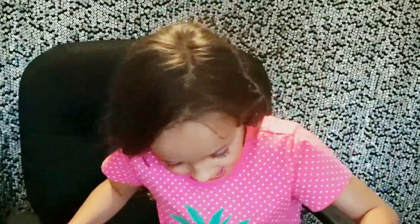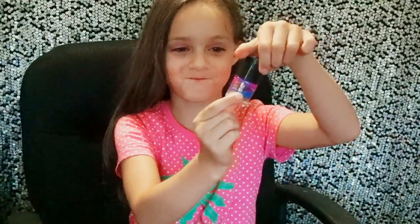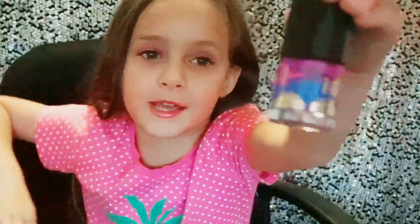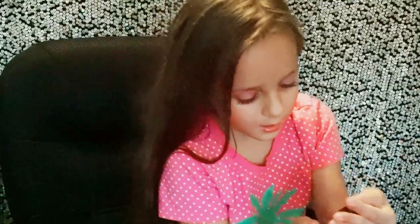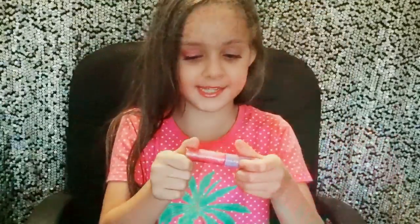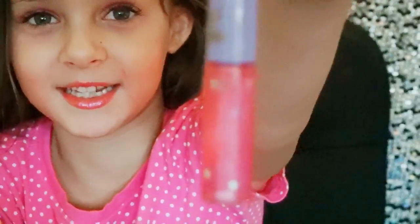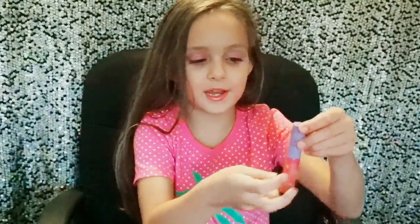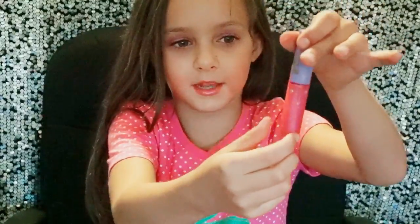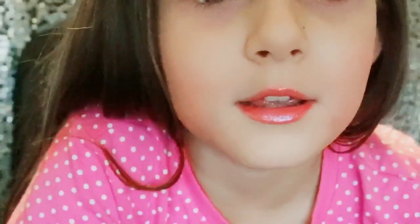This is a nail polish — it has different colors in it. You can see it has blue and pink in it. And this is a lipstick — it's really pretty, I like it. It actually used to have a unicorn on it, I don't remember, but it has some glitter things in it that make it look pretty. I'm wearing it right now, guys!